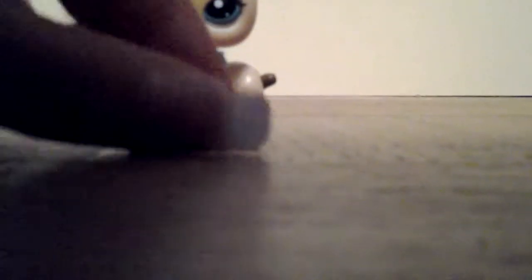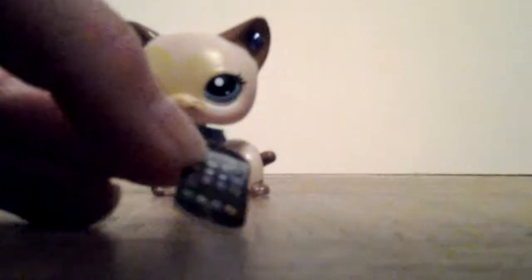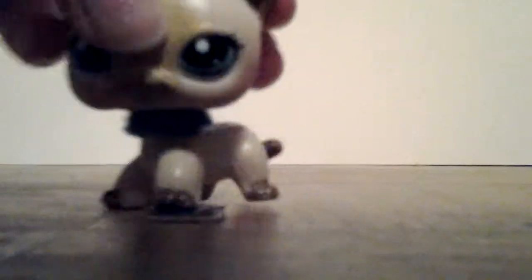This is what it looks like — it's very tiny as you can see. If you want to make it look shiny, put tape over it.